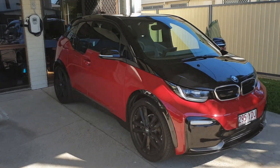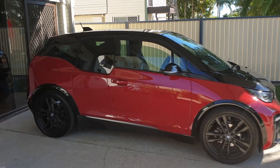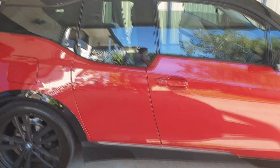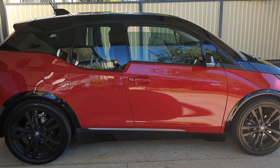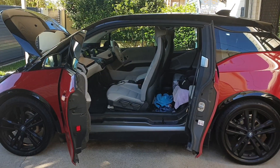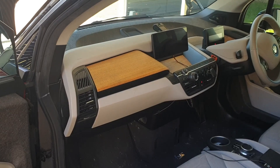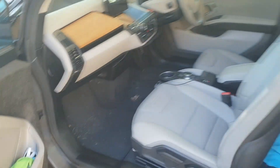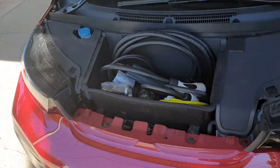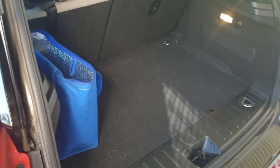This is Chris's BMW i3s with the 33 kWh battery. Let's have a quick tour — the charge port is on the rear, which is why it's reversed in close to the Zappi charger. There's a ton of room on the inside; when Chris took me for a test drive it was ridiculous how much front passenger room there is. The dash is so far away and there's no centre console, so it feels cavernous. The rear passengers get in once the front door is open. The electric motor is in the rear, so up front we just have storage, and at the back there's sufficient boot space.